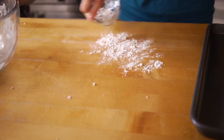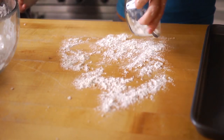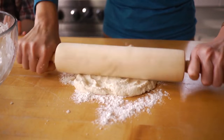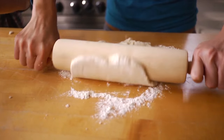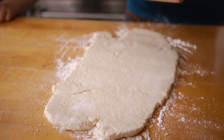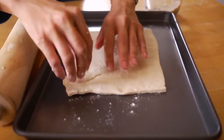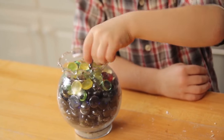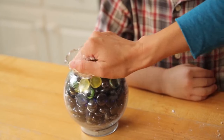Then sprinkle a little flour on a clean counter and set the mixed dough on top. Using a rolling pin, roll out the dough to any shape you like. Then set the dough on a cookie sheet and let the kids run wild. Using any types of rocks or glass beads, they're gonna create their own masterpiece.